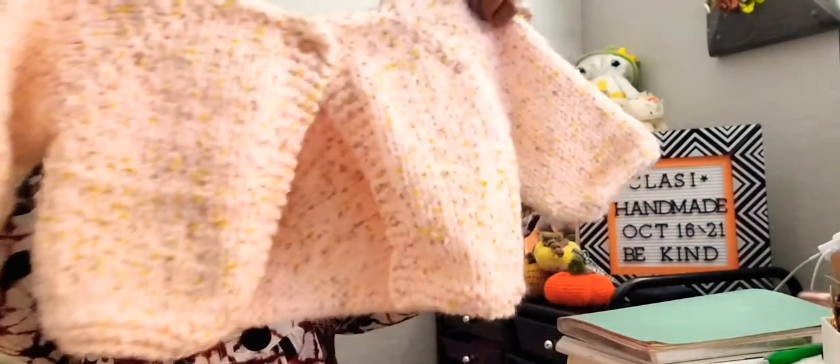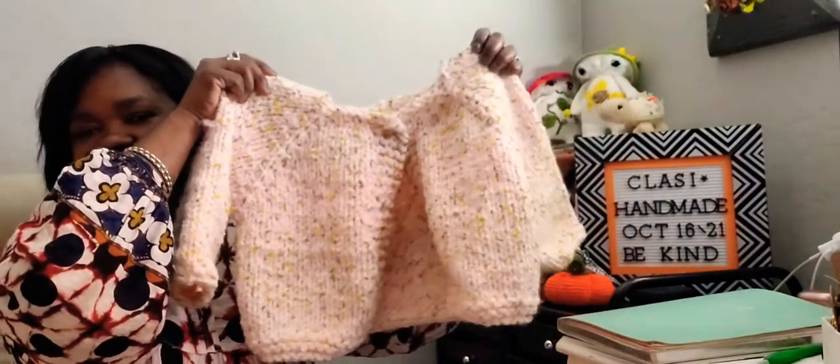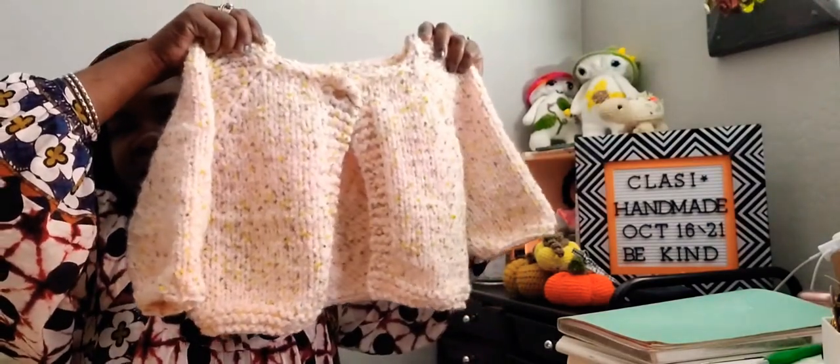What are you guys working on? And how was your weather? Here in Arizona it started to get cold. We are in the morning about 56, and we are going up to the high of 90 today. So this is the cardigan - I just put a little thin on it. I haven't washed it or blocked it or anything. I need to put on three buttons because it has three button holes. The sleeve fits her up to her elbow.